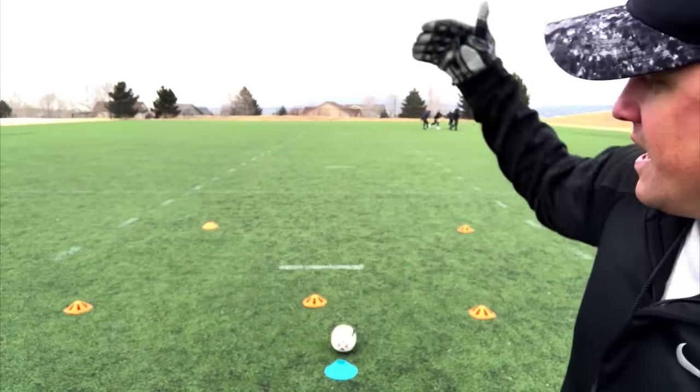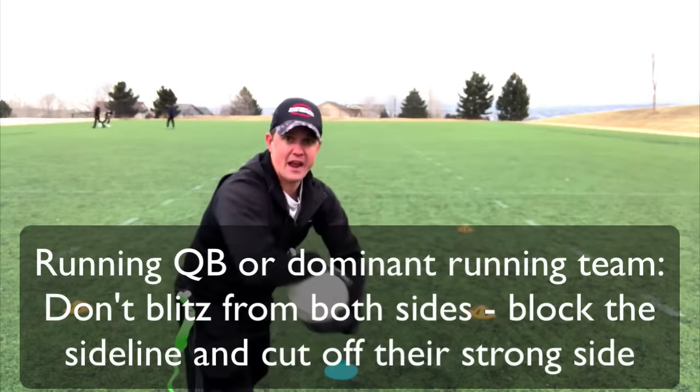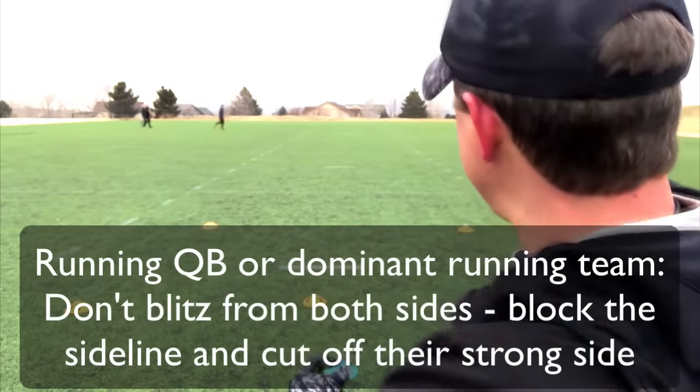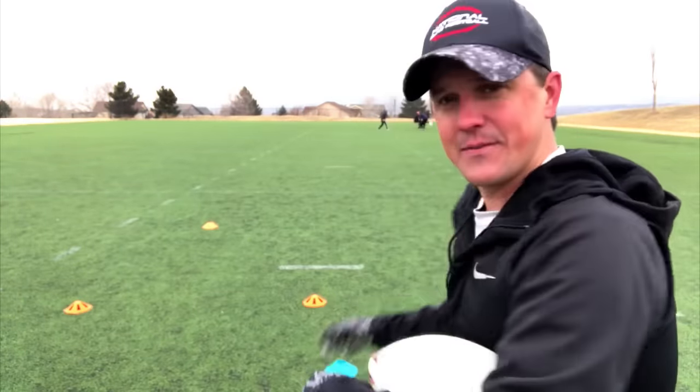A zone defense works extremely well, especially when you're first getting started as a coach. If they're running about 60% of the time, I might do my 2-3, with a good coverage along the front line and three linebackers ready to get those trick plays — always watching the ball, because they could do so many trick plays. If I have a running quarterback, I would not blitz heavy. I'd maybe do one blitzer coming in on the quarterback's non-dominant hand side.